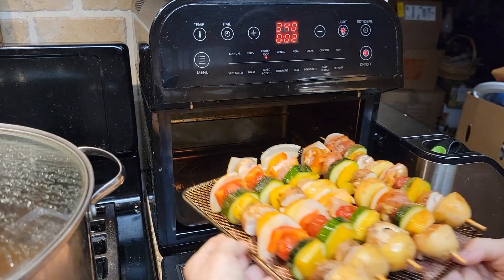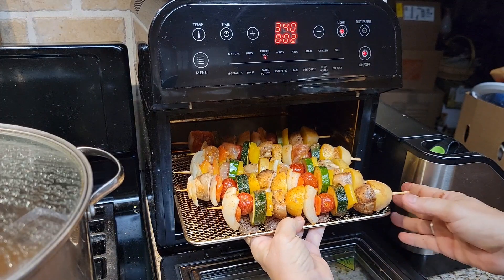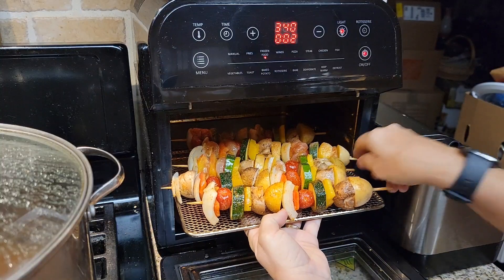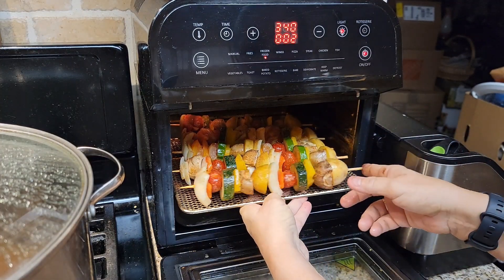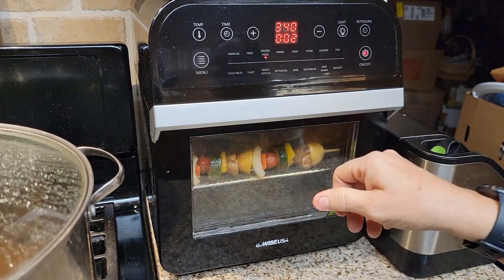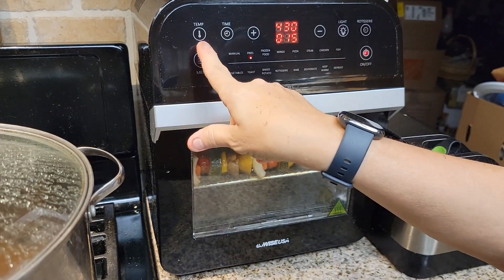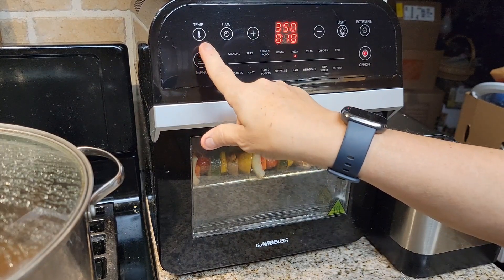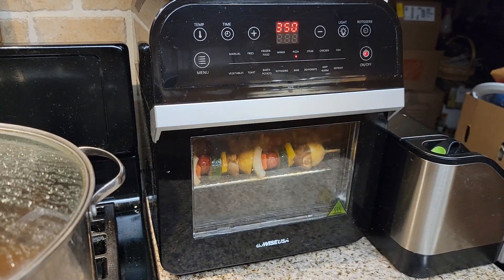I put them in the wrong way — let me try again. They do fit really well — there we go, I knew they'd fit! We are going to put these in for 15 minutes. I'll set it to 350 degrees for chicken and change the time to 15 minutes.